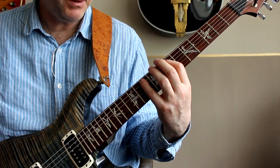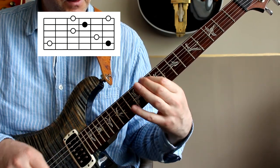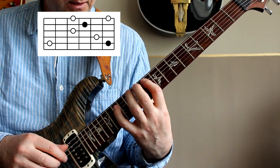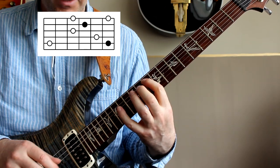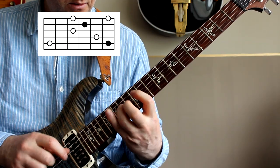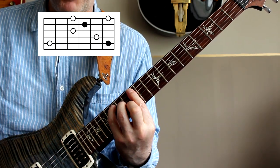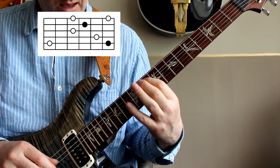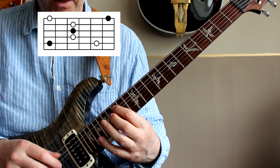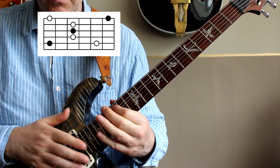Then we move up to the next position, which is based on the fifth of the scale. We start on the G and then stretch out to the C. Again, two notes on the A string. You can see this is based around that kind of barre C chord up on the twelfth fret. And then we're back to the fifteenth fret in the original shape. So that was the major shapes.